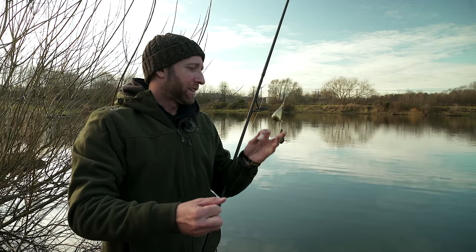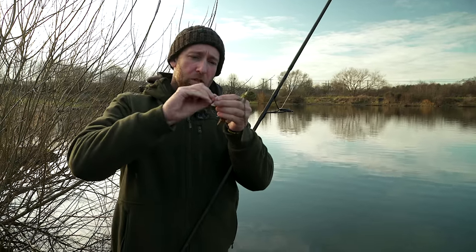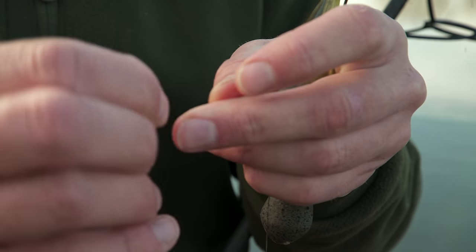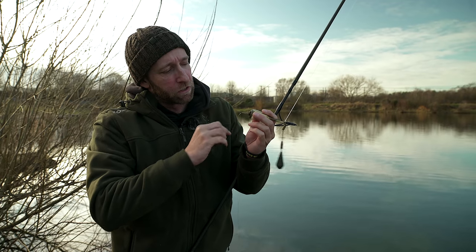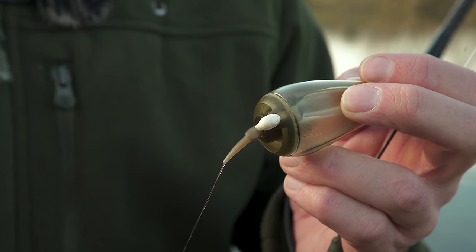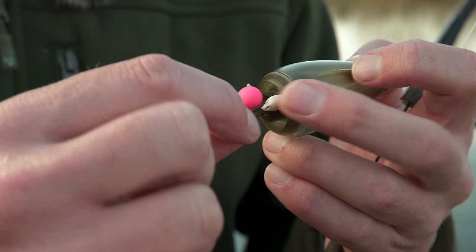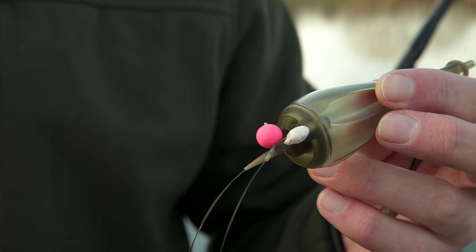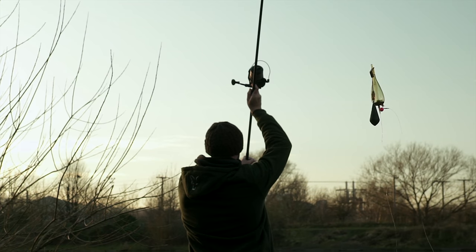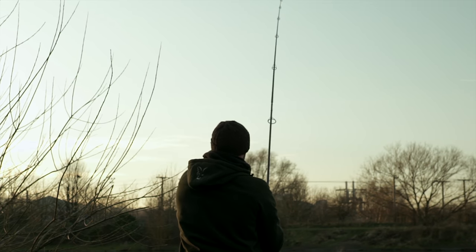Before we cast out, I have a piece of PVA foam which I'm going to roll up into a skinny sausage. On the base of the zig float there's a little slot for that foam to plug into. I'm going to nick the hook to the edge of that foam - what that stops is the hook link wrapping around the float and the main line, causing it to tangle and preventing it from popping up in the water correctly.